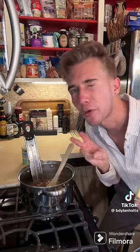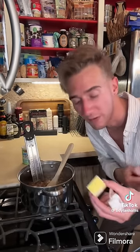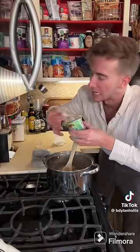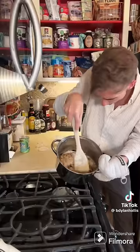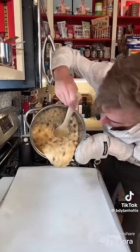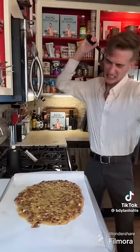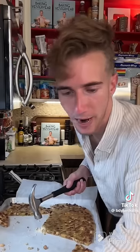Keep stirring until we reach 300 degrees, at which point we remove from heat and add in a bit of butter and a pinch of baking soda. Quickly onto a prepared baking sheet! That was very stressful. Now we just let this cool. Last instruction is a simple one, but a little barbaric — there's peanut brittle in the dining room.